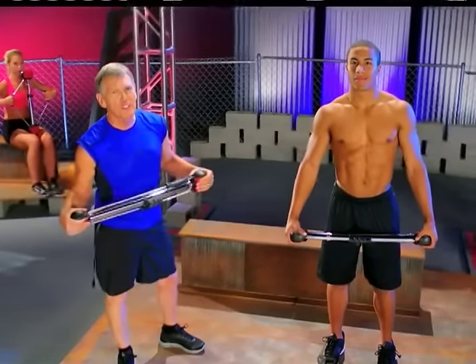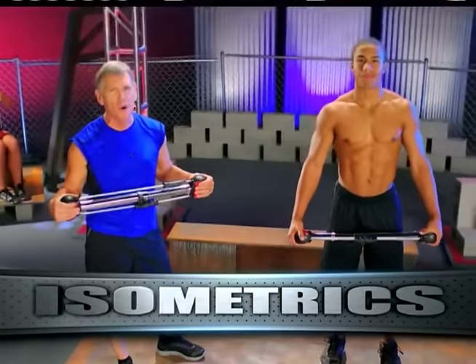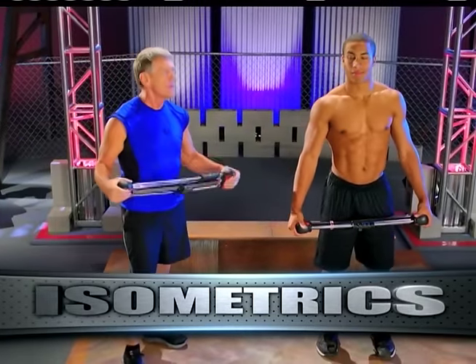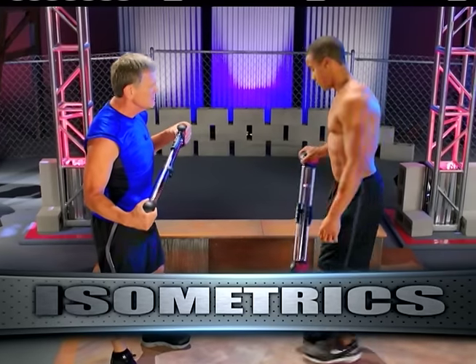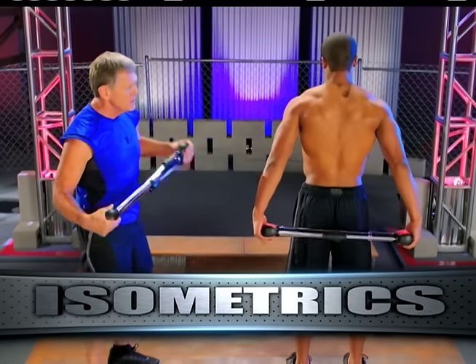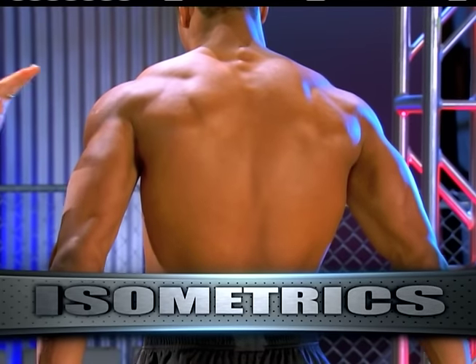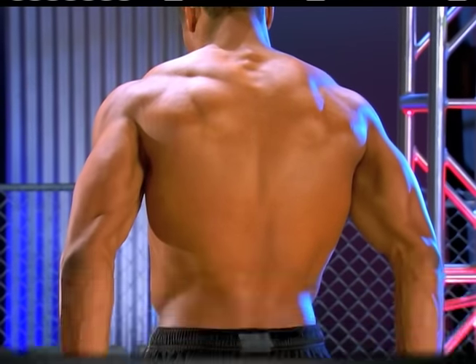Now I'm going to show you some more exercises that are completely unique to the Bullworker. You cannot do these exercises with free weights. Let's turn around. Let's compress it on the lower — this brings the whole back in. This is primary and secondary muscles all engaged at once.